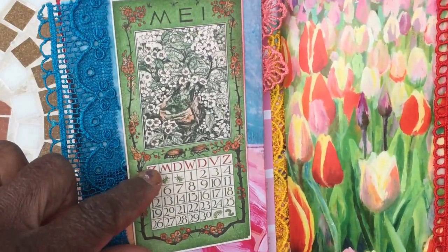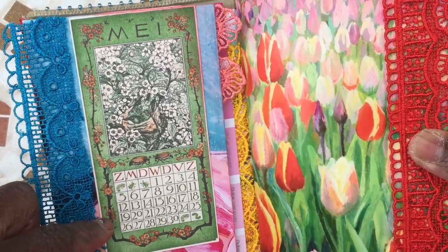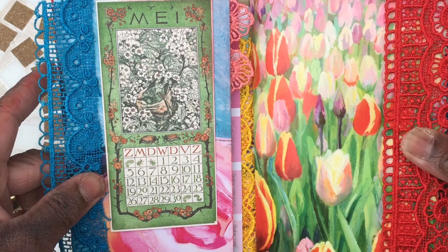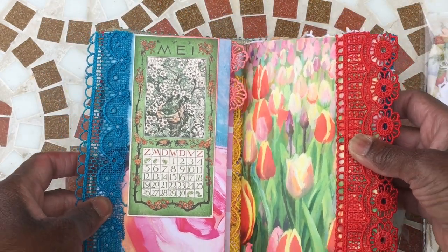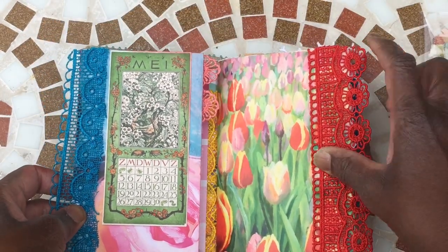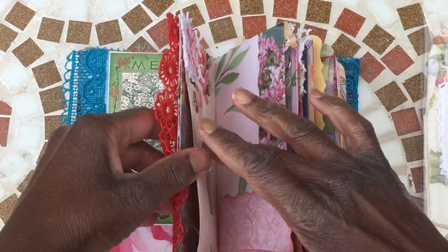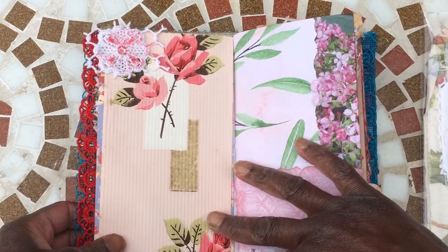This little card here is from Rosie at our atelier — she does a pack now for the whole year, but if you get her monthly ephemera box you get one for that month. So this is for May, this year, and I love it. This was just a card I had in my stash and I've trimmed it with that beautiful lace.